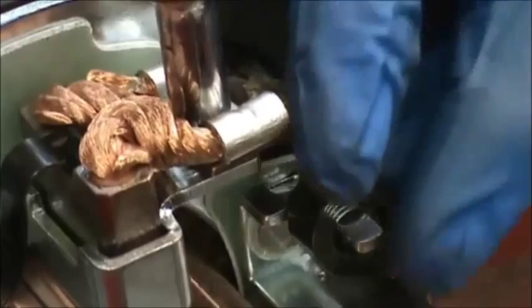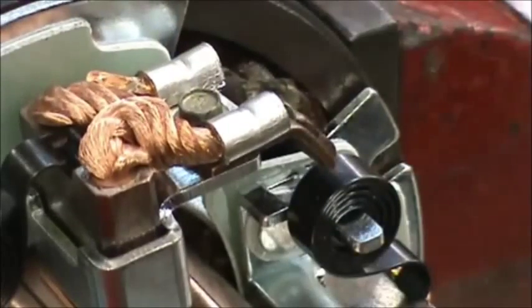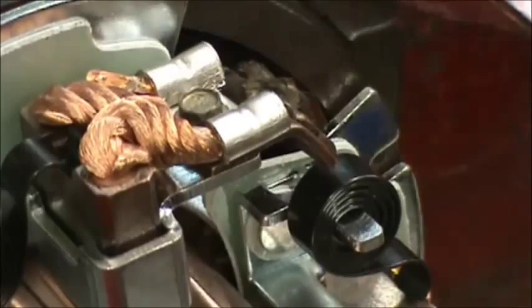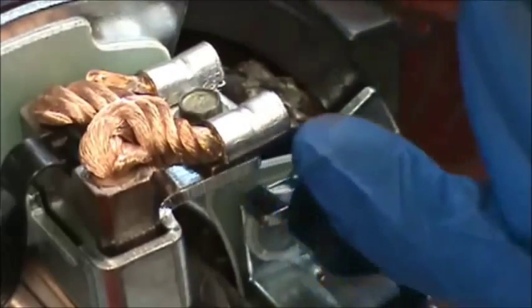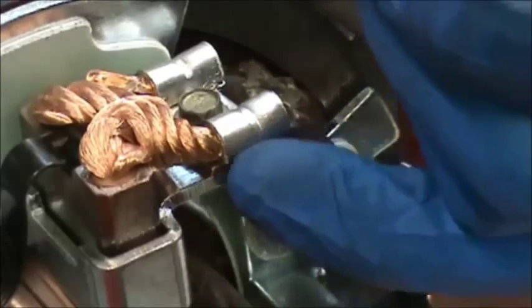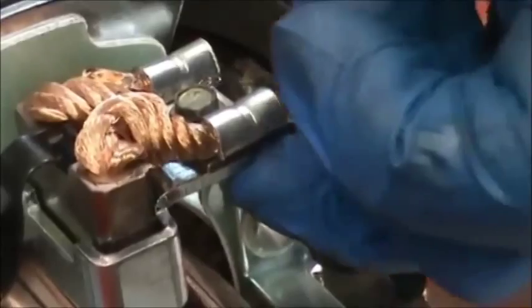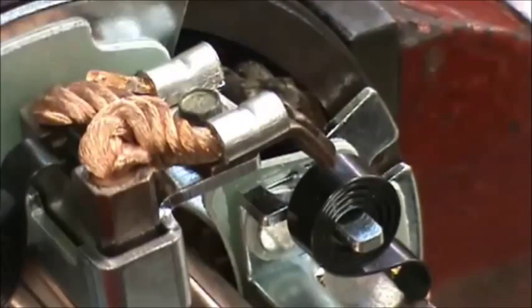If you get a little too zealous and strip this out — it's an 8-32 screw — you can take a pair of needle nose and hold an 8-32 nut on the bottom. It's not uncommon that we have to do it here. Get it started on the bottom and use the nut as a retainer on the bottom of the 8-32 brush screw.